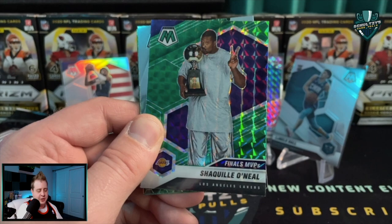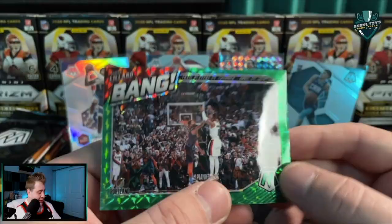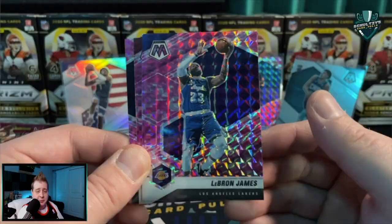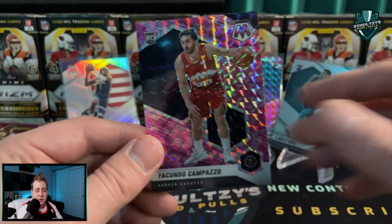Looks like we might have another green on the back - a Jaylen Brown elevate, and then a bang of Damian Lillard - Lillard long-range three! And LeBron James - a pink camo of LeBron James, that's actually not a terrible card at all. Jimmy Butler behind him and then a Facundo Campazzo. Not really what we're looking for, but that LeBron James - get that one sleeved up. Not bad in the slightest.